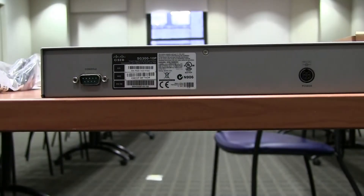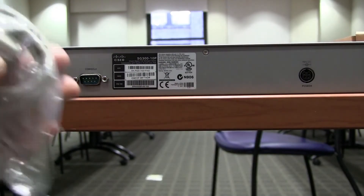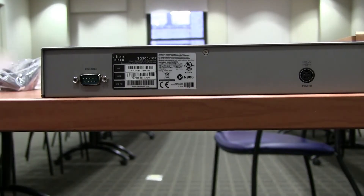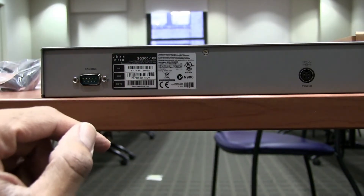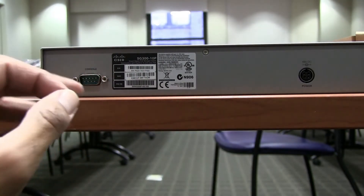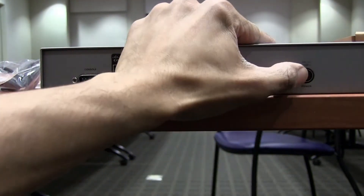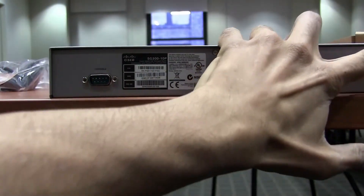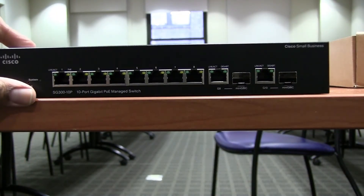The problem is a lot of laptops nowadays don't have a serial port, so you'd need to go to Best Buy or an electronics store and pick up a USB-to-serial adapter. When you use PuTTY, just make sure you switch your COM port — normally it's COM 4 or COM 5. And this is where the power supply connects. I'm pretty happy with the device.